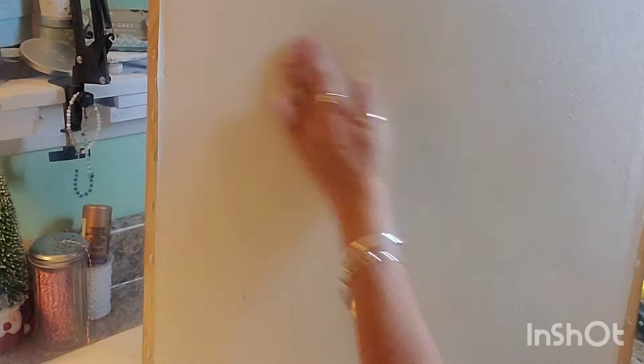Seriously, you guys, can you even tell there was a huge dimple in that canvas? Look how nice and smooth that came out. I really didn't think this one was going to work, but I'm so glad that it did and so glad you were here to see it. I hope this is valuable to you. Maybe you don't work with canvases, but maybe you have a friend who does and you think this might be a good tip for them. Thank you so much for watching and spreading the love — I can't wait to see you in the next one.